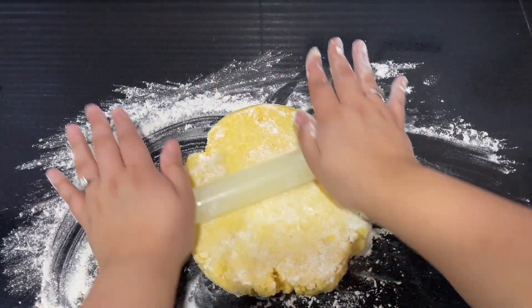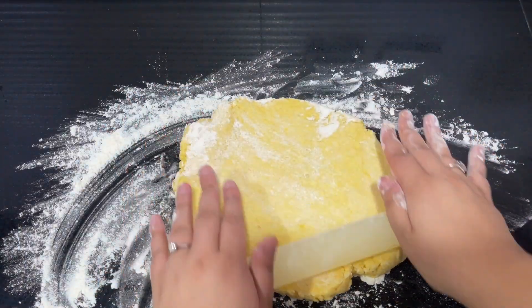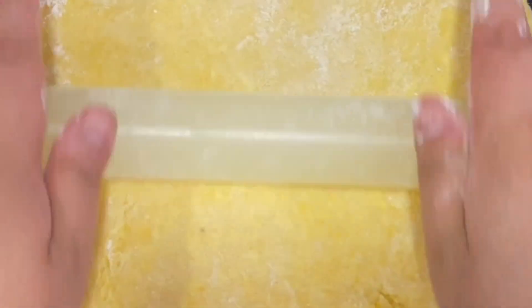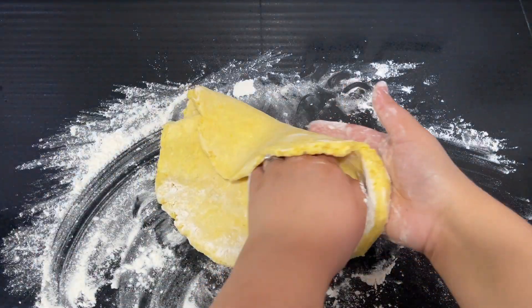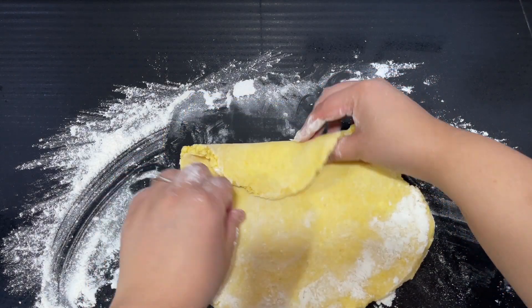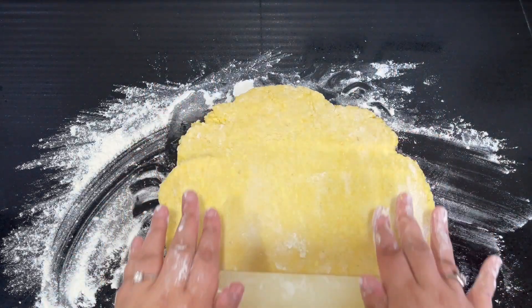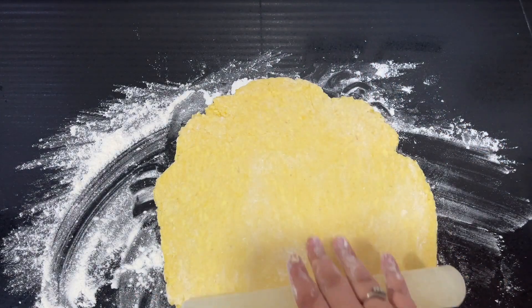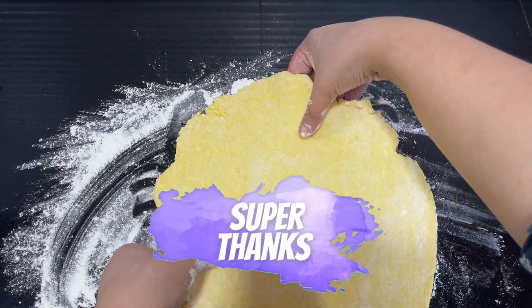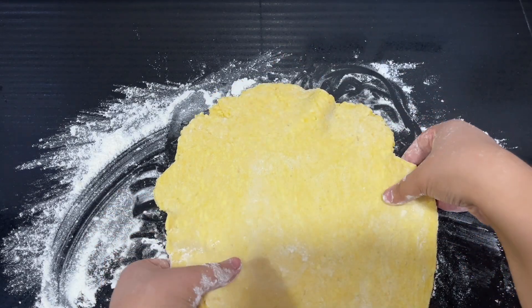Roll it out to around 10 to 12 inches, into a circle. If you look quite closely, you can see these little speckles of butter — that means you've made a really great crust. You haven't over-mixed it, so this crust is going to be flaky and buttery. You won't end up with a tough pastry; you'll end up with something really delicious.